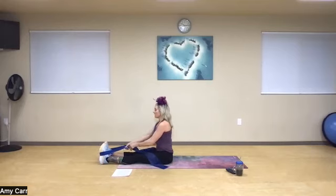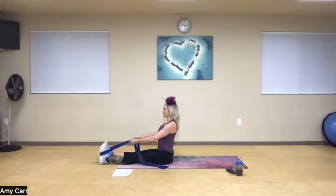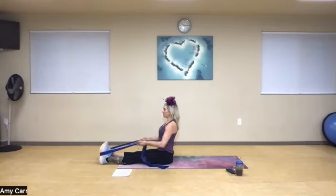Sit up super tall — another great way to work the row is to work on posture. Drive your elbows right into the ribs, exhale. Ten, nine, eight, seven, six, five, four, three, two, and one.